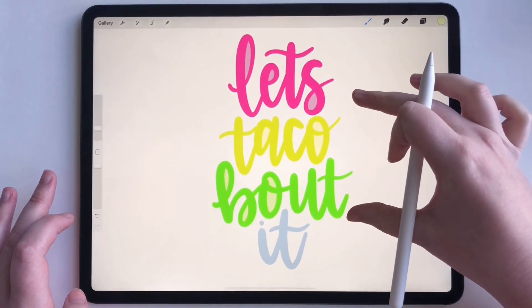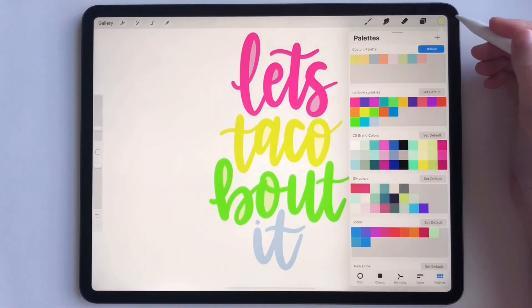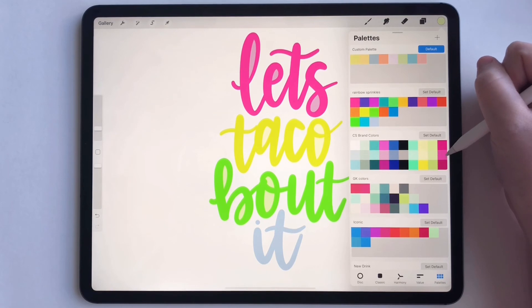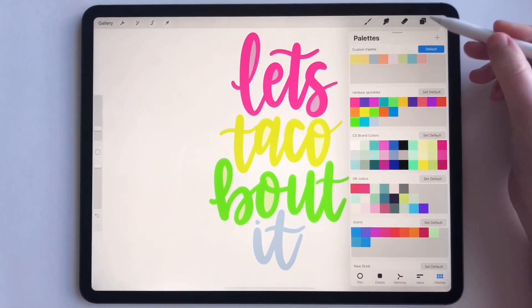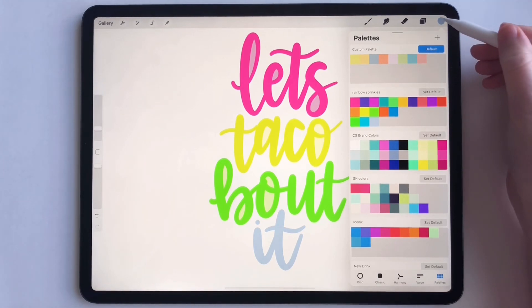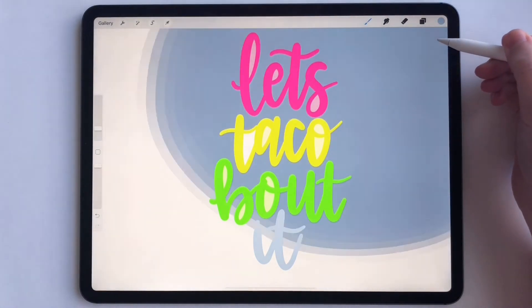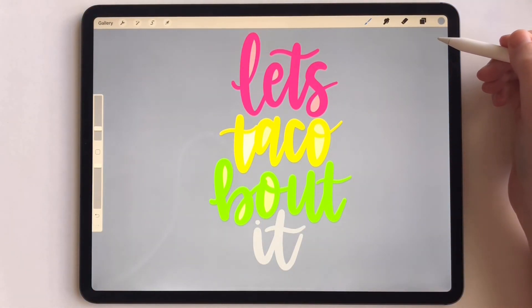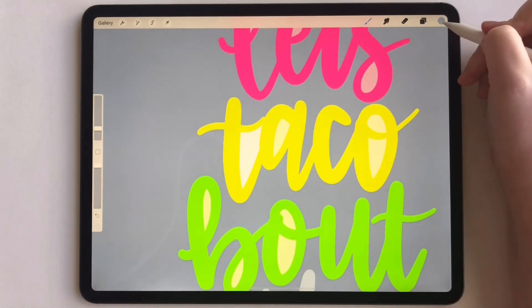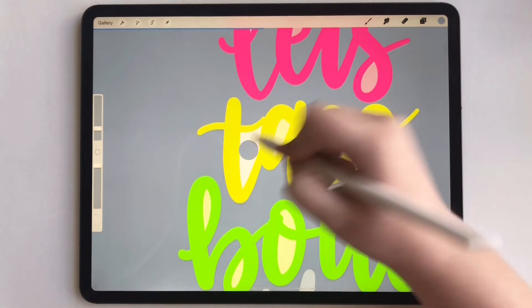And then for the background, we can fill that as well — just like you just saw. So let's figure out what we want to fill the background with. Let's do maybe a light purple. See, that might wash out the other one — oh, it's all right. And then there's a little bit of overlap right here, so let's bring that in.